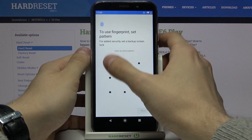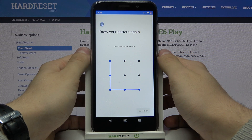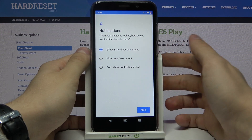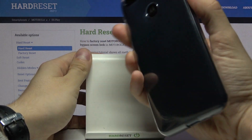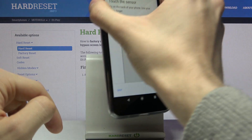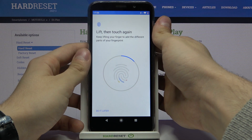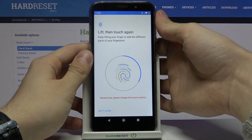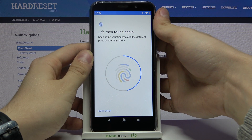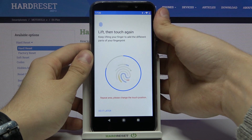Let's just set a pattern first. Now press down and you need to press your finger right here on the reader.